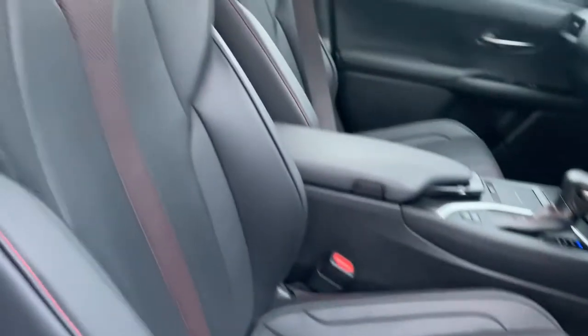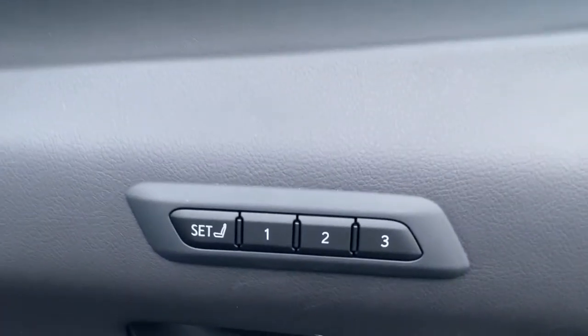Black leather with red stitching, fully electric with memory.